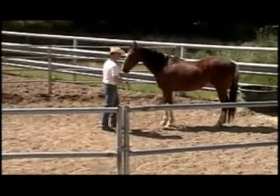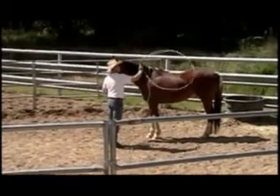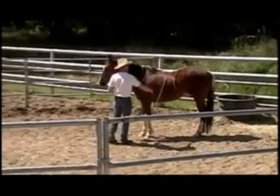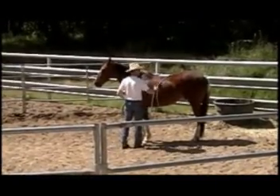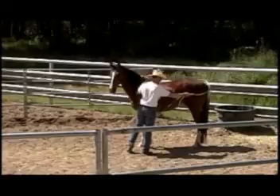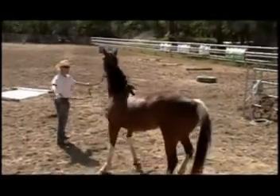This is Buck. Buck came into us — he's been standing in a pasture for a while. The owner just purchased him and hasn't had time to work with him, so I'm going to turn him into a good all-around versatile horse. He's going to rope off him a little bit and do a lot of trail riding.